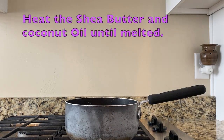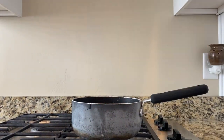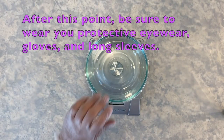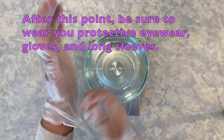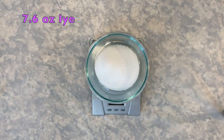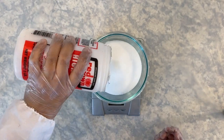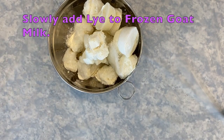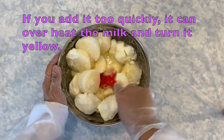Heat the shea butter and coconut oil on medium heat until melted, then set aside. From this point on, you will want to wear your protective eyewear, gloves, and long sleeves, as we will be working with lye, a strong base. Measure 7.6 ounces of lye. Lye is basically sodium hydroxide and can burn your skin, so proceed with caution every step from here on out. Slowly add the lye to the frozen goat milk, adding a little at a time so as not to overheat the mixture.